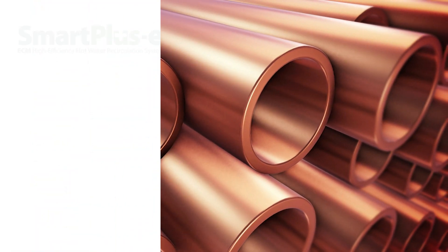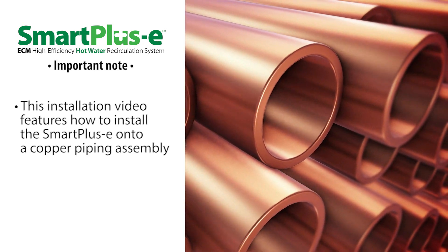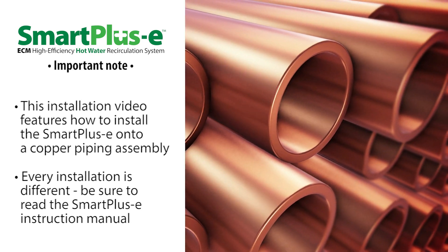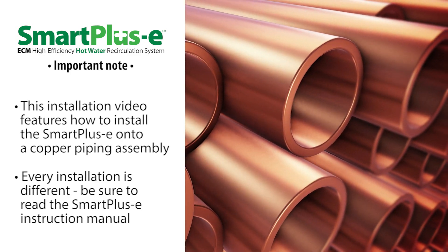In this video, we'll show you how the Smart Plus E is installed onto a copper piping assembly. Remember, every installation is different. Make sure to consult the Smart Plus E instruction manual for answers to any questions.